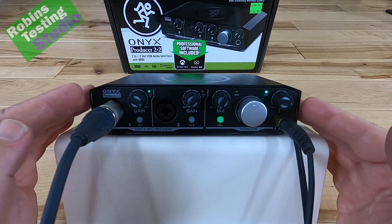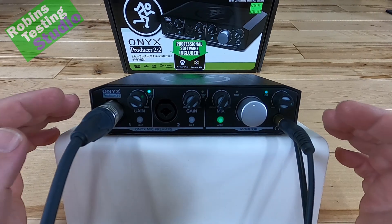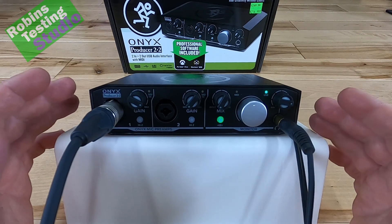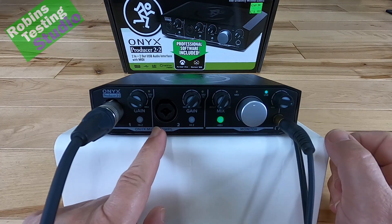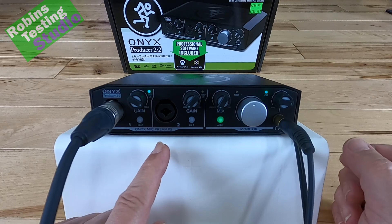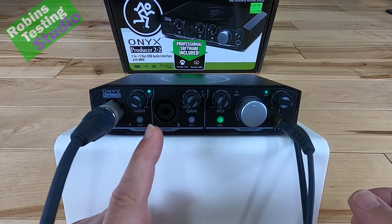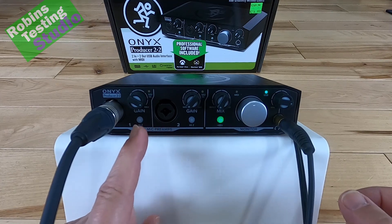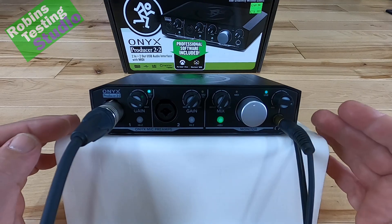Mackie is an audio company first, so they're looking at their audio interface differently than some of the other companies who are sound card companies first. They look at things like having those high Z functions on both inputs. They're also looking at having the ability to use anything internally with this machine. Because they're open-minded in that sense, it's going to be a lot more versatile, so a lot more people will buy this and be happy with it.